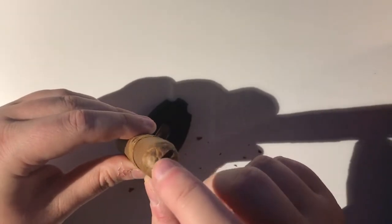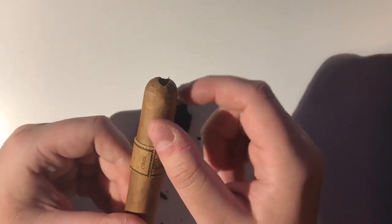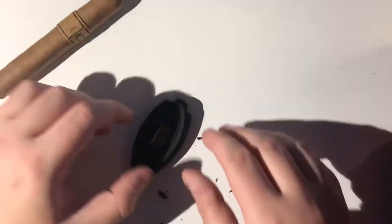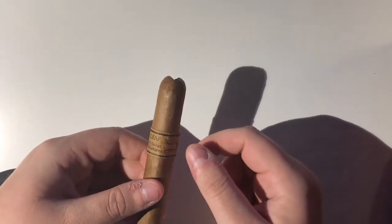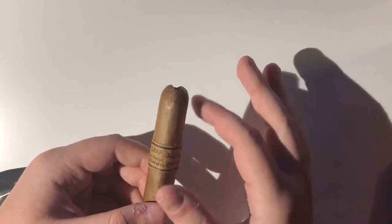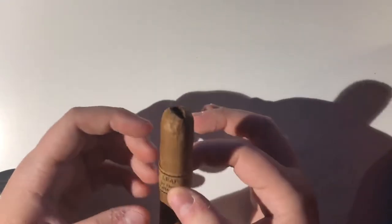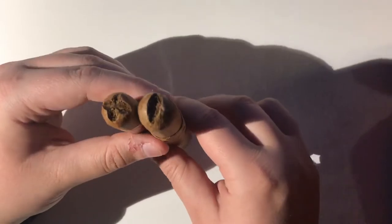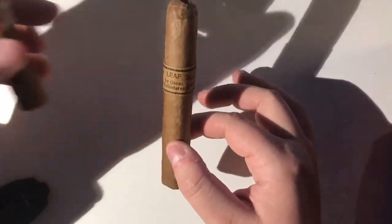Even though the opening looks very small, since it's angled it actually provides a pretty big open draw. And testing the draw — perfect draw on the cigar. Very, very nice cutting style. Some people say that it focuses the smoke and makes the smoking experience a little more intense. I find that a lot of it is basically just looks, so it doesn't change too much — maybe it's placebo. You can also do a double V-cut, which makes what's called a crown cut. It looks kind of crazy. But the V-cut is a really nice cutting style, preferred by a lot of people.